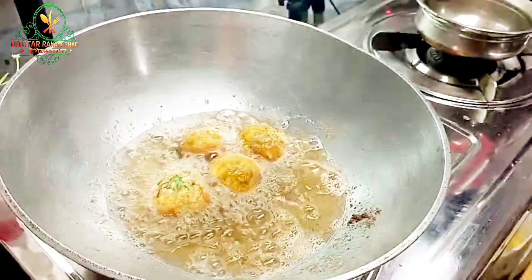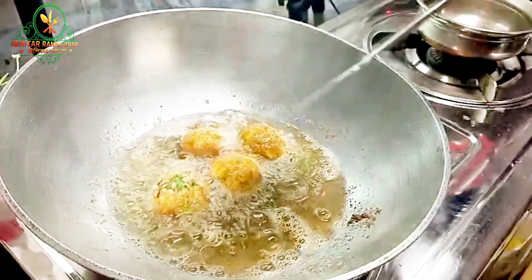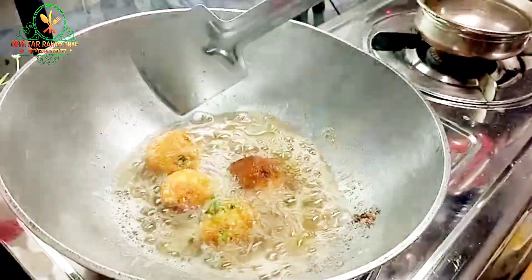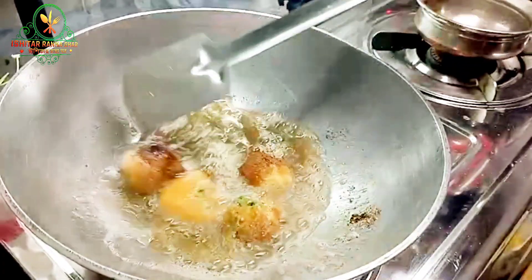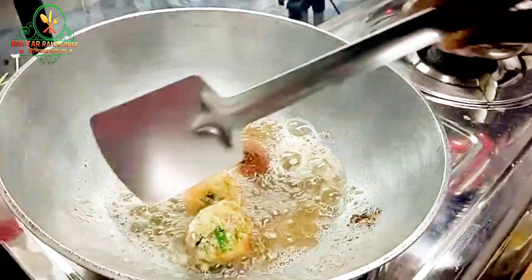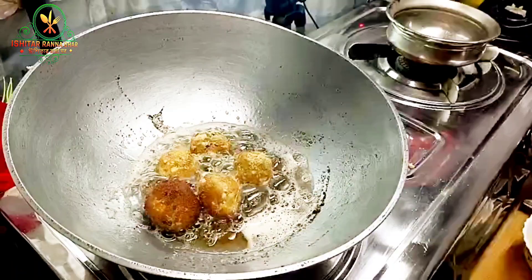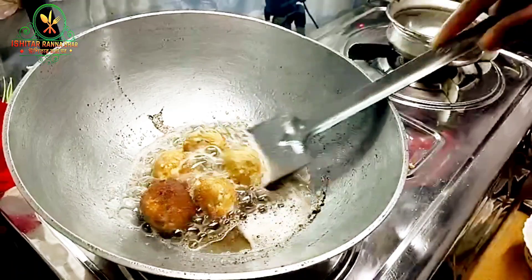Let's fry it. Let's fry it with egg balls. We're frying it and getting the crispy skin.